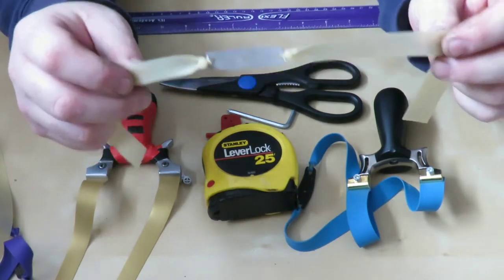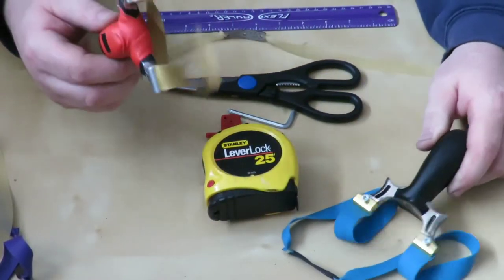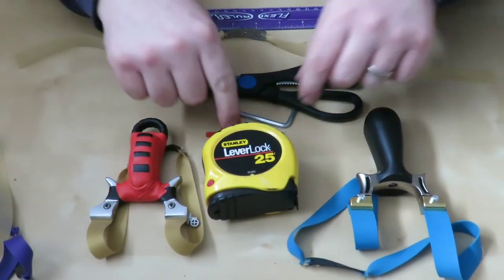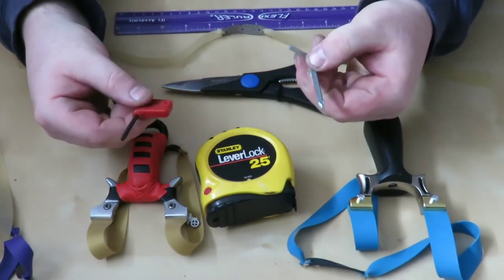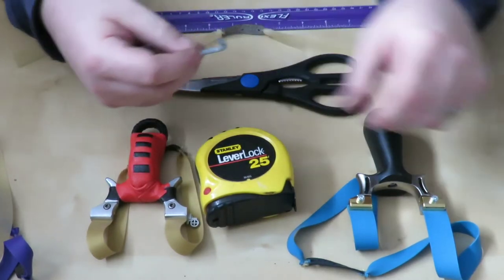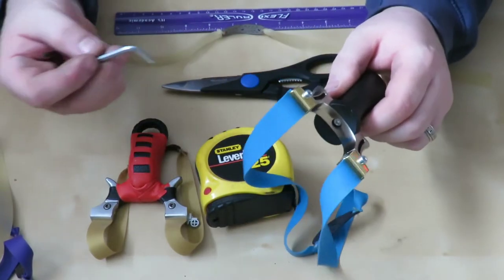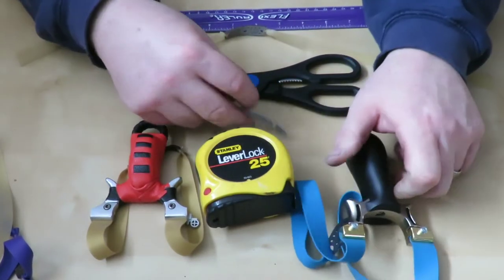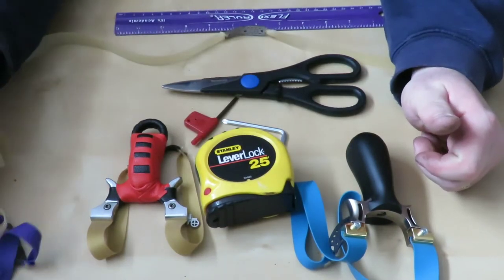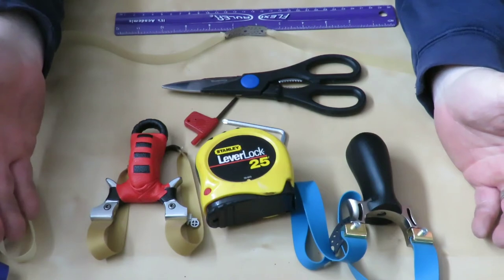I'm going to give you a quick look at what to look for to make sure that the bands you bought are set up correctly — that can make a big difference in your shooting, which is why I'm not as accurate with one as the other. And of course you're going to need the tools that come with your slingshot to take it apart and prepare it for the work we're going to get done.